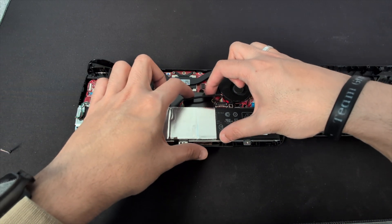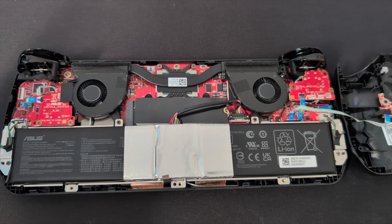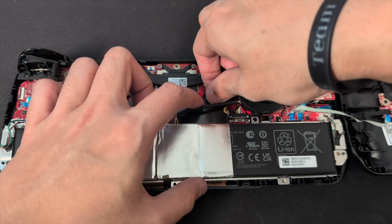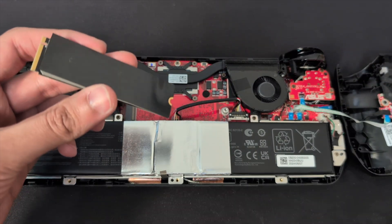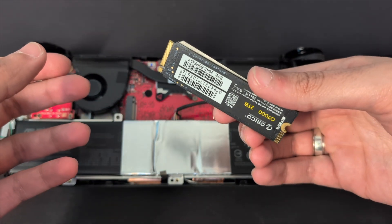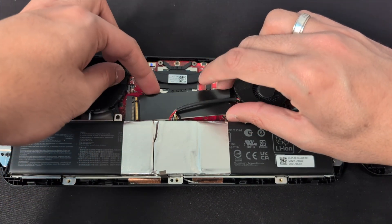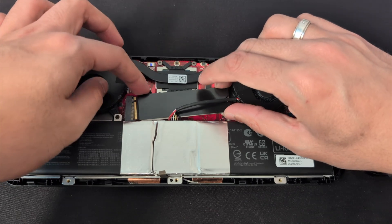For our purposes, we should be able to remove this drive without having to touch the battery. All you have to do is unscrew the SSD screw, then gently pull it from the side and just wiggle it out as we have done here. Then all we need to do is get our new SSD and wiggle it back in. I've now got my 2TB drive and just need to wiggle it into position.